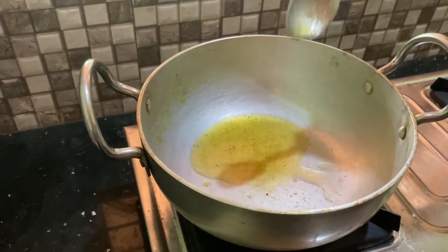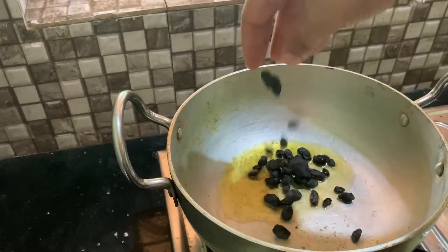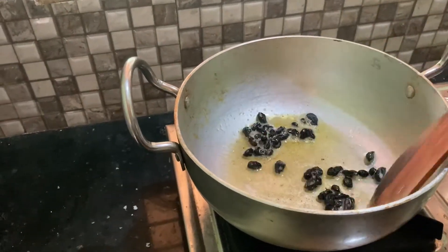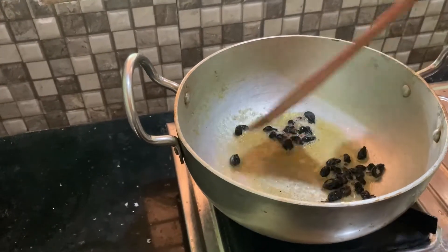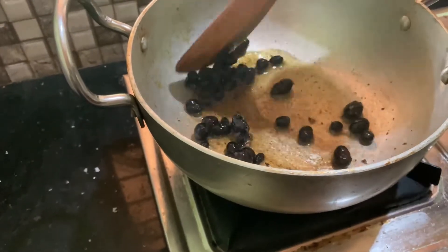Let's do this. Now I have 2 tbsp of meat. We need to add the meat. When we add the meat, we need to add our meat.